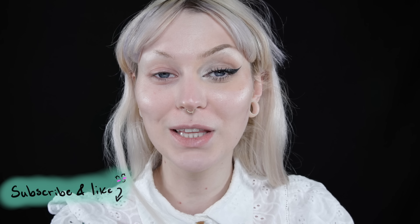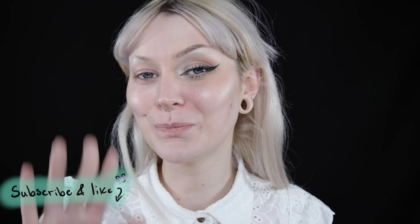Let me know if you're going to try this foundation yourself. So that is it for this video — I really hope you guys enjoyed. If you want to check out more first impressions reviews I have a playlist linked here. Be sure to subscribe, like this video, and hopefully we will see each other in the next video. Bye guys!